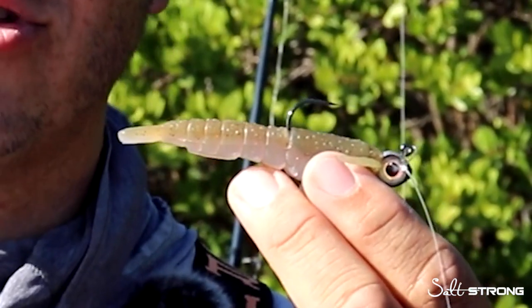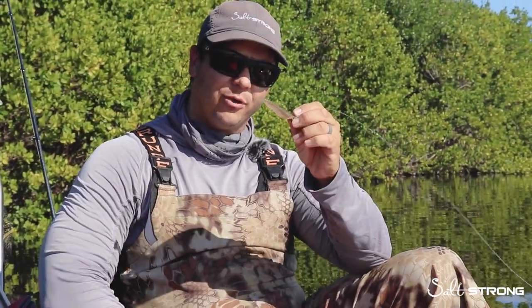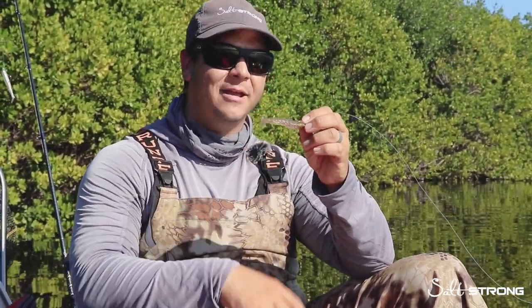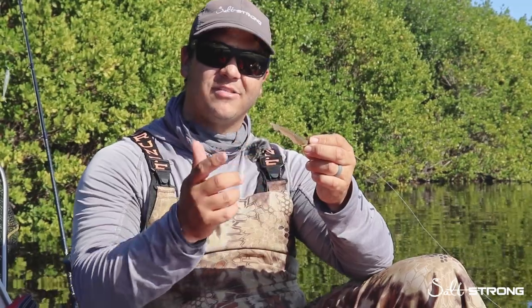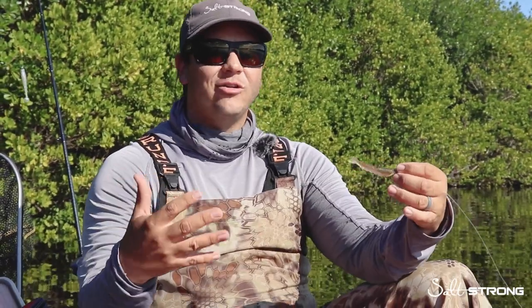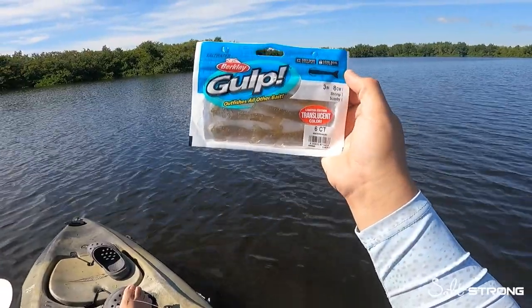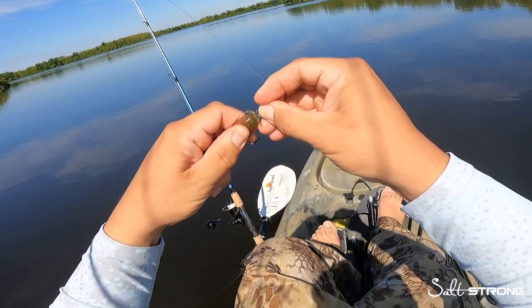We added a couple different colors: the scooby and the starry night. The scooby color is kind of like a darkish brown back with a pearlescent belly, and the starry night color has the same pearlescent belly but it's more of a purplish-bluish back color. In the big scheme of things, color doesn't matter nearly as much as presentation — we have that established — but I wanted to see how these translucent colors performed in the water.